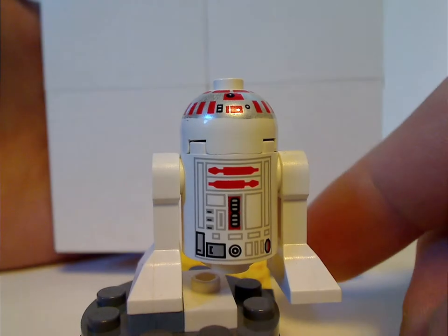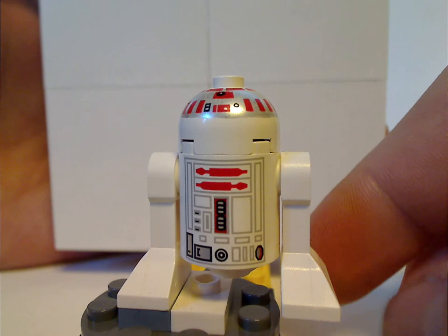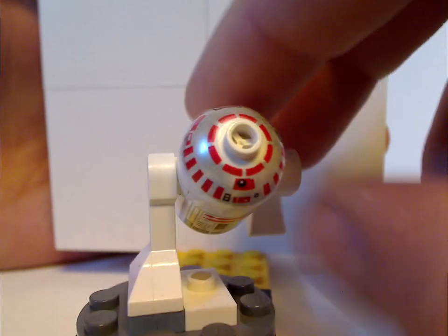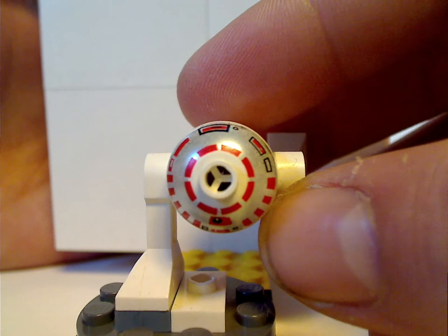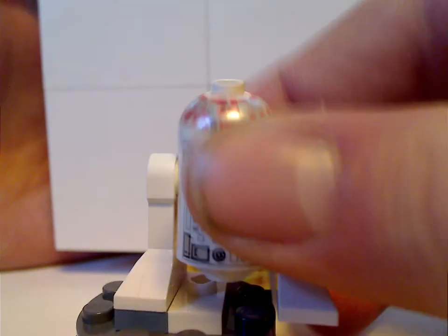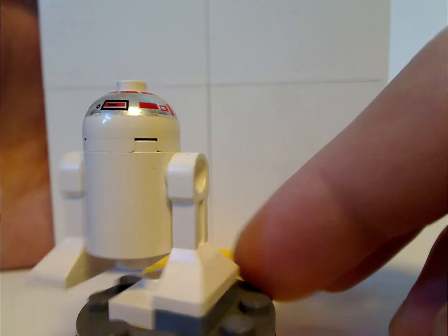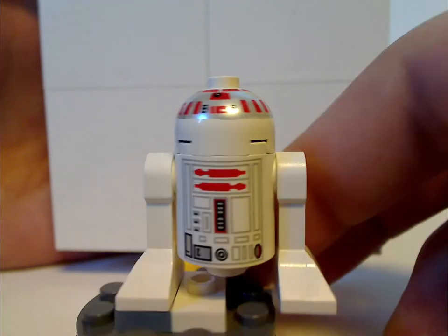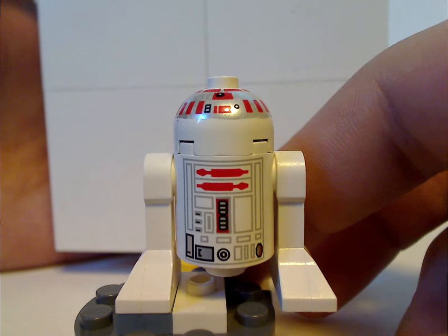Lastly is an Astromech droid that I can't remember the name for, but was also included in the 1999 X-Wing TIE Interceptor set. It's kinda similar to the early R2-D2. No back torso print, of course, but besides that done quite nicely — at least alright for the time.